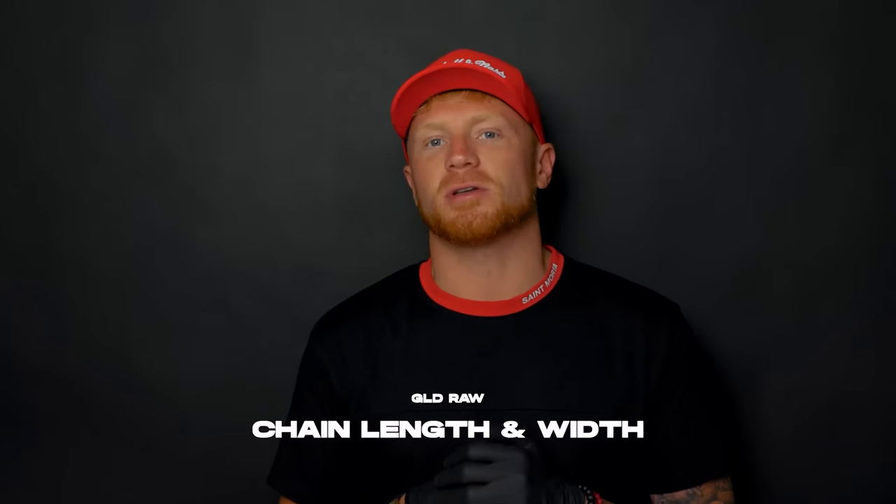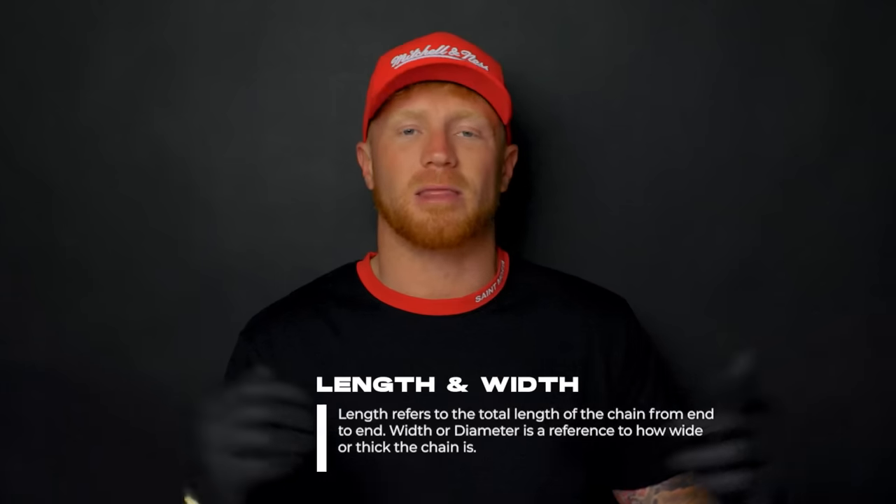What's up everybody, welcome back to the channel. We have another GLD Raw video here for you. Today we are focused on our chains, and specifically how the diameter and length of those chains affect how they will lay on your neck. We got a lot of questions about this, so we want to tackle the subject right away. Before we hop into the video, there are two terms I need to make sure you have a good understanding of: length, referring of course to the length of the chain from end to end, and diameter. On our website we have 5mm, 9mm, 12mm — that's all referring to the width of the chain.